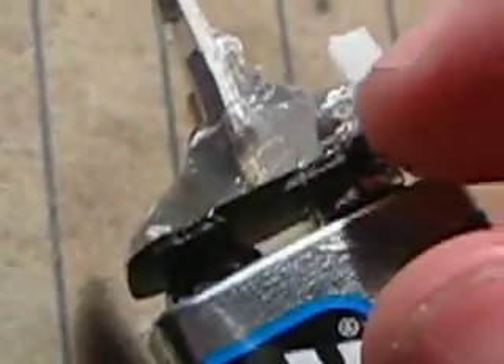This 9-volt battery clip is the same as on the first one, this one right here. That's my first video.